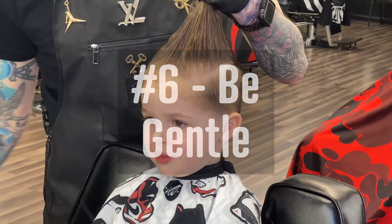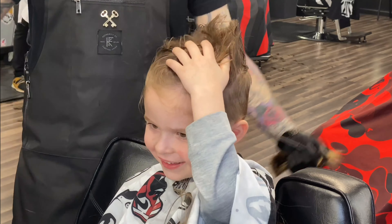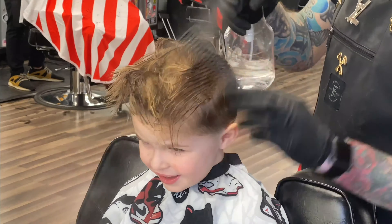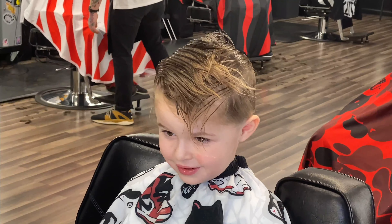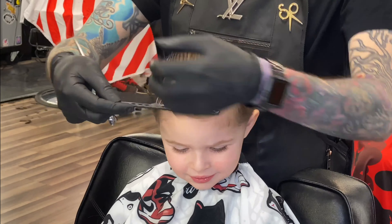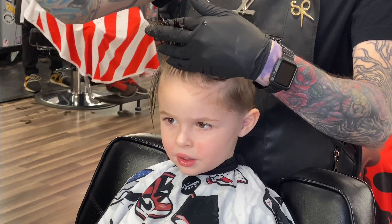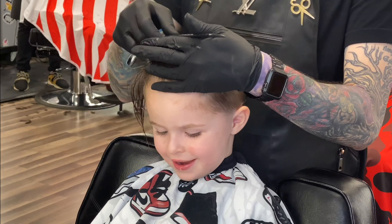Tip number six: be gentle. I know this kind of goes without saying, but as you're cutting you just have to remember it's a kid and the slightest little things might bother him. On the top of his head, I knew I was going to cut a lot off. I could have combed it all the way out and really pulled on his hair, but instead I just pulled it up the best I could and cut it off. I saturated the hair and used a wide-tooth comb so I could comb through without pulling. Be gentle with your clippers and trimmers, and just take your time.